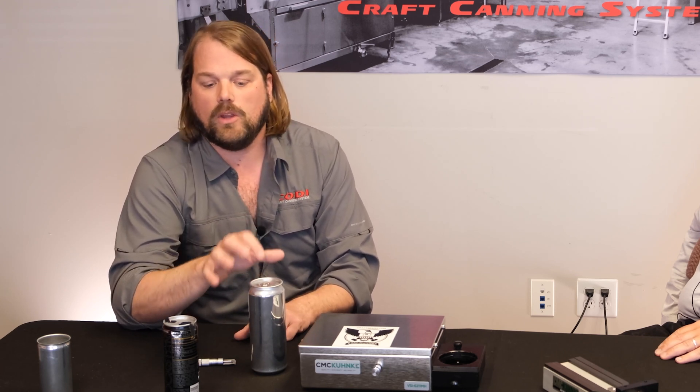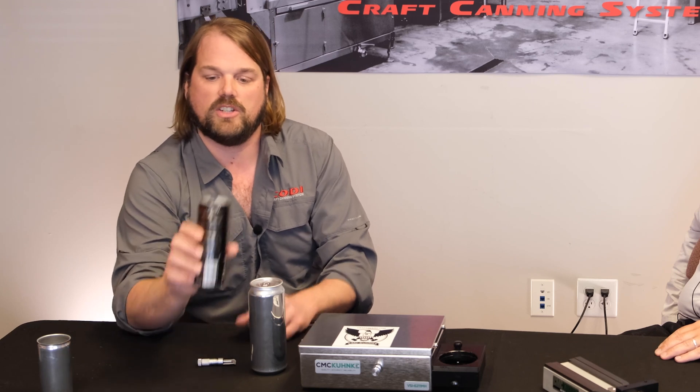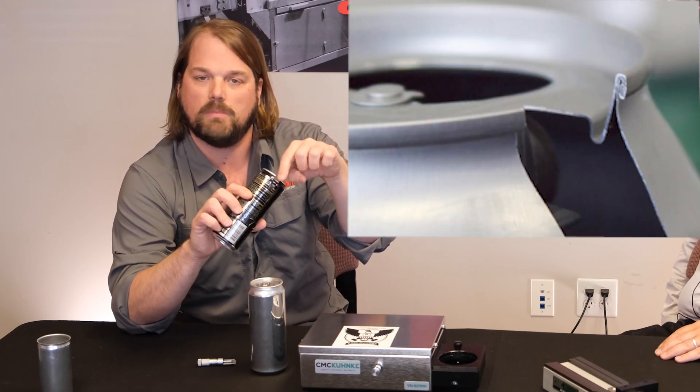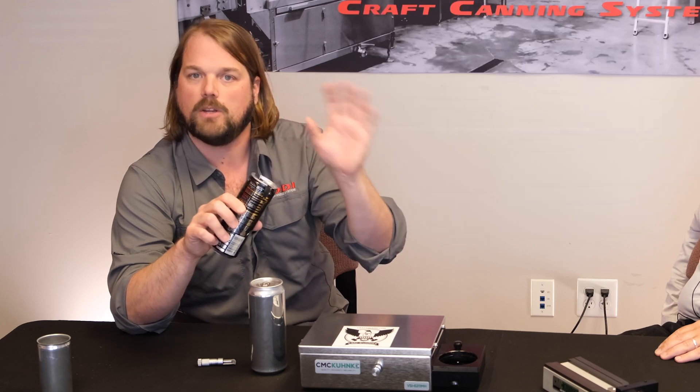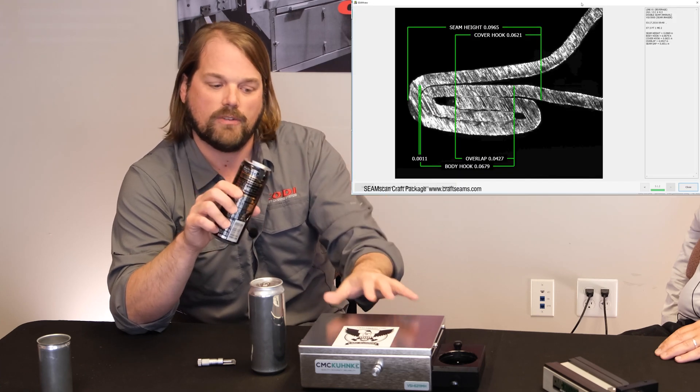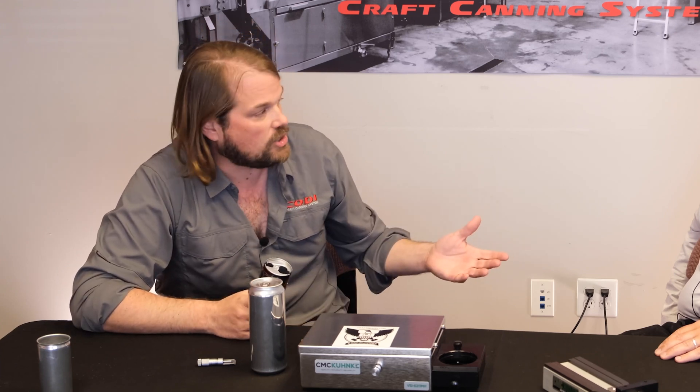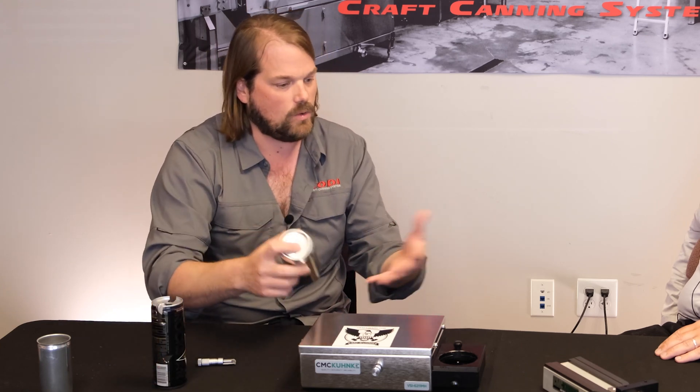If you really truly want to know what's going on, the only way to do it is what we call destructive testing — actually cutting off the side, taking a high-resolution picture of the double seam, putting it up on a computer screen, and having software integrated by this company create all those measurements so you have the perfect snapshot of what's happening in the can. I'm going to pass it over to John to explain the process. You have a full can that left your canning line — how does this equipment ensure that the seam integrity is good?